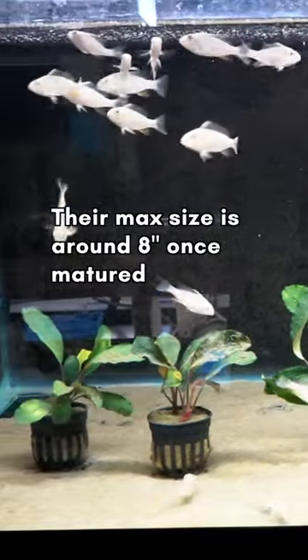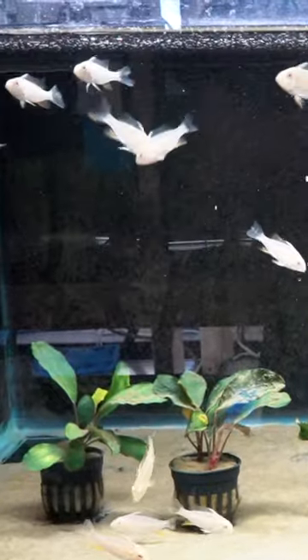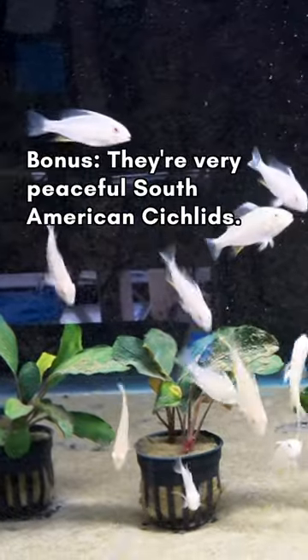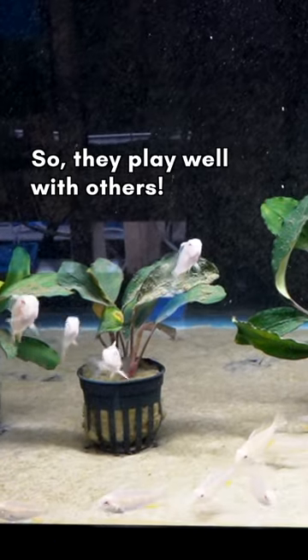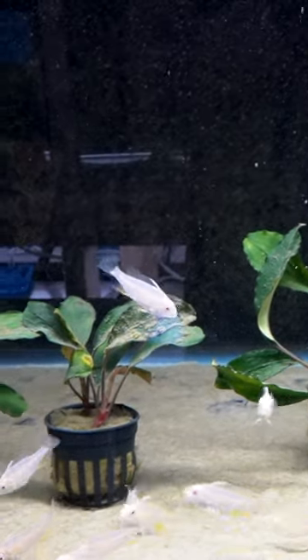Now they're not big and impressive yet — we're talking about an inch and a half, maybe the biggest one is around two inches, and an inch and a quarter for the smallest ones. But these grow into absolutely stunning fish. It's gonna take a little time, but trust me, you're not gonna be disappointed once they've grown in and colored up — they're one of the prettiest fish out there.